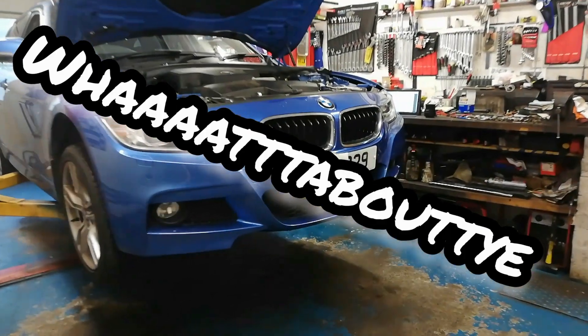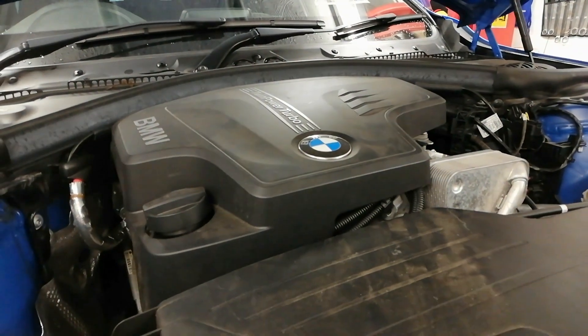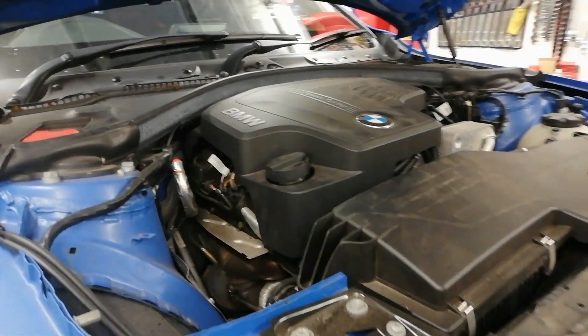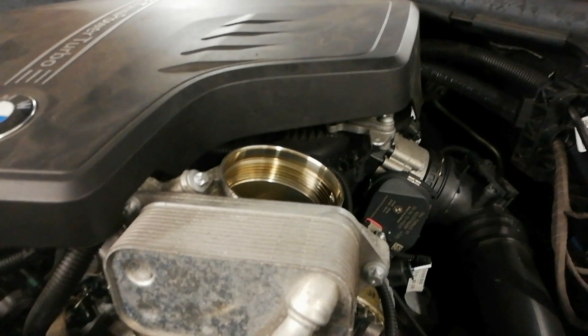What about you! In the garage today we have a BMW with the N20 engine. Just a quick one — I was just going to talk about the oil filter that's in these things.